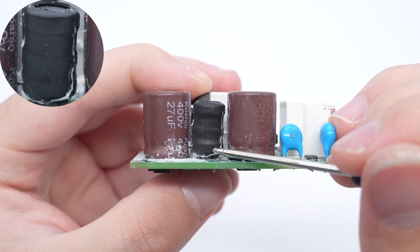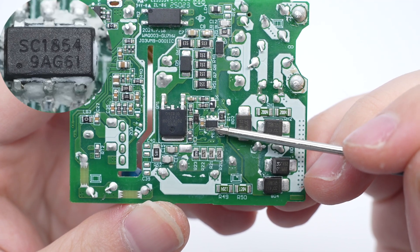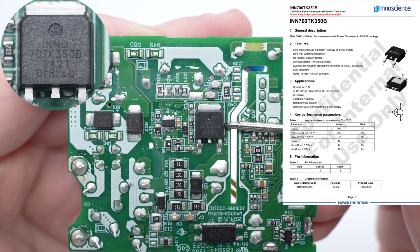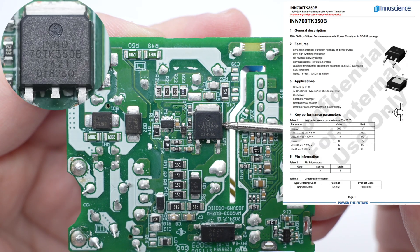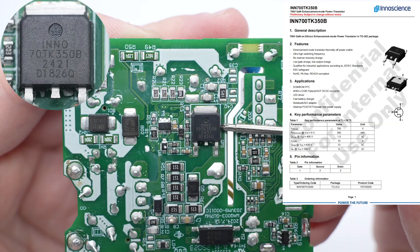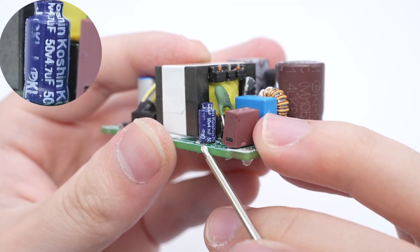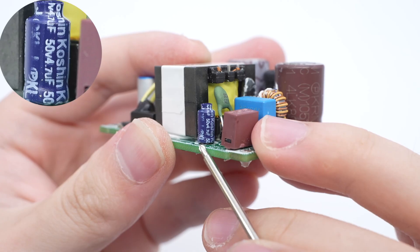The I-shaped inductor is insulated by heat shrinkable tubing. The primary master control chip is from Southchip. The primary MOSFET is from InnoScience — a 700-volt rated enhancement mode GaN FET, with a device voltage rating of 700 volts and a transient voltage rating of 800 volts. It has an on-resistance of 350 milliohms and adopts the TO252 package. The capacitor that powers the master control chip is from Caution, 50 volts, 4.7 microfarad.